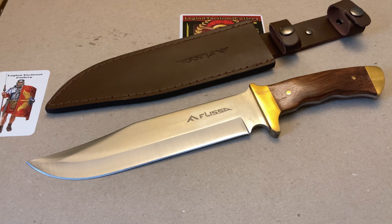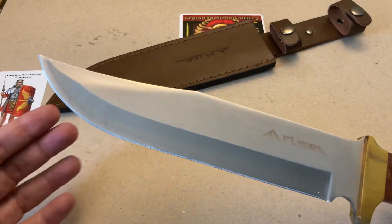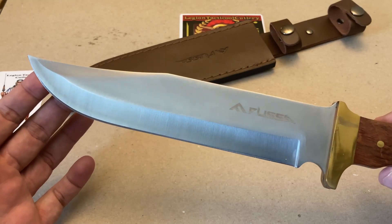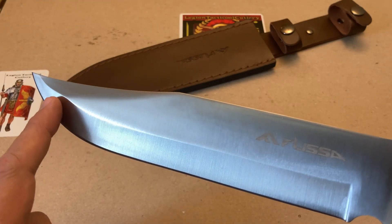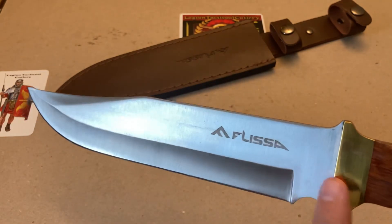Alright, let's do a close-up look at this knife. I like it — I've reviewed a couple of other Flissa knives, actually went out and tested one and it performed phenomenally for 25 bucks, so I've got a lot of faith in this company. I love the clip point, I love the Bowie shape — it's awesome. It has a hollow grind as you can see right here. The Flissa logo is a little large on the blade.